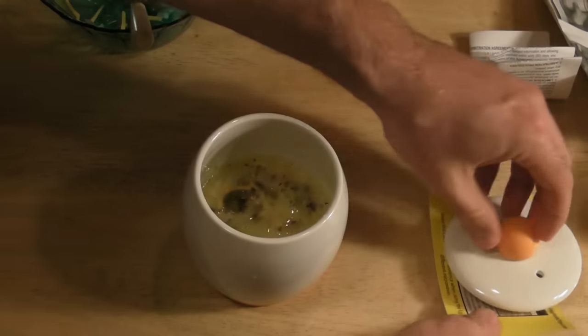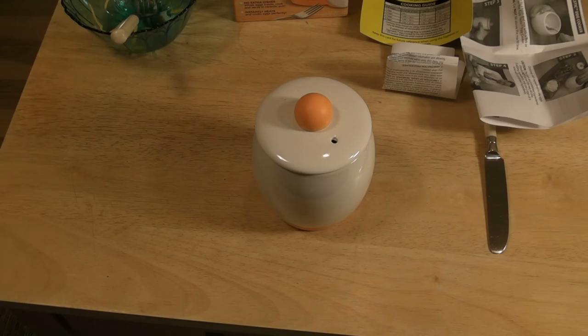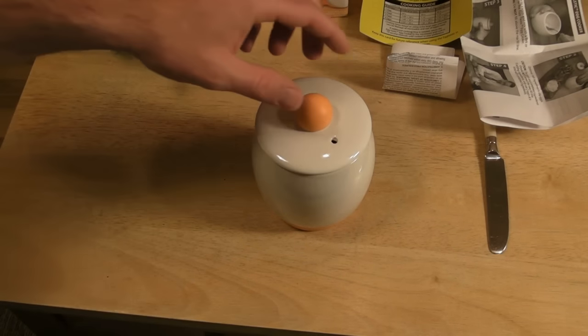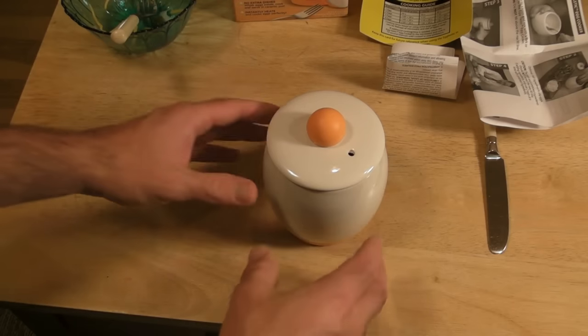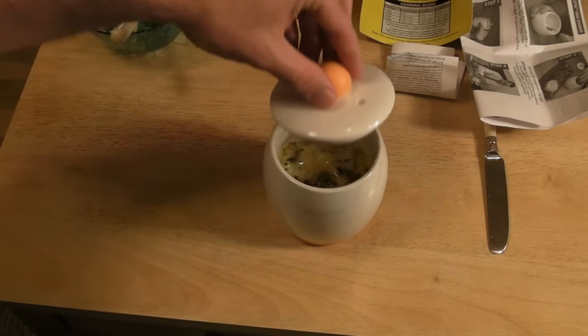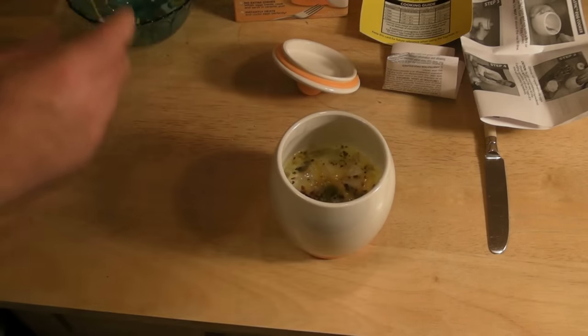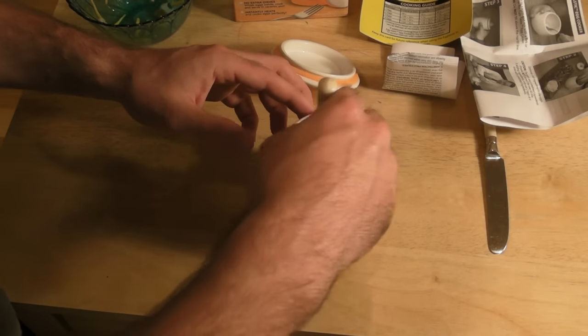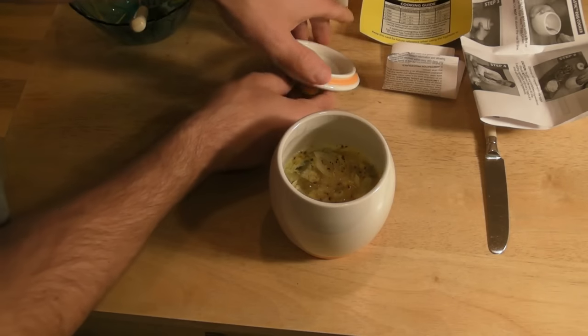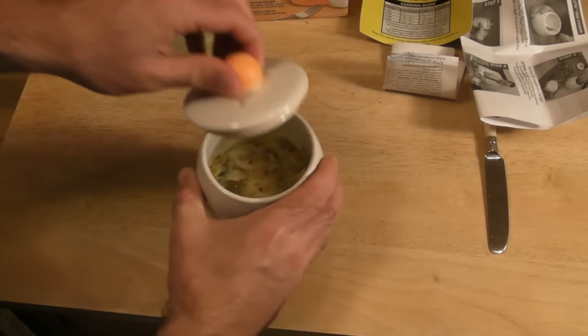Going to put it in the microwave for 1 minute plus 20 seconds. I did 1 minute and then 20 seconds and I'm opening it up for the first time. One thing I noticed is the outside is really hot, so you definitely want to use an oven mitt or a towel to take it out. Opening it up — and there it is inside. Stirring the eggs a little bit — it's definitely not done, so I'm going to put it in for another minute.